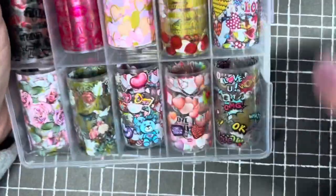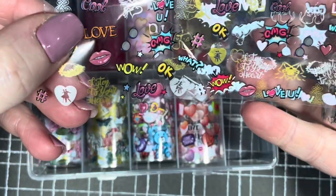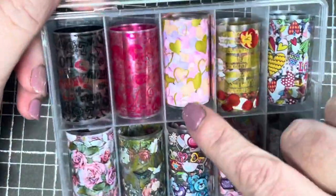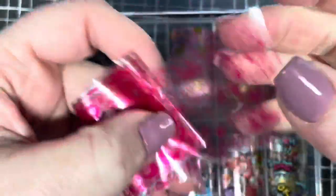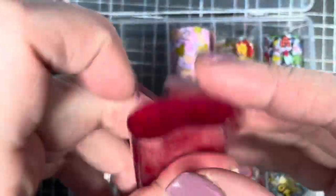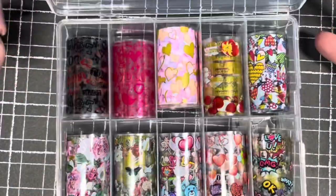I got some foil — again, these should have been here for Valentine's Day, hopefully next year. There are some cute ones — look at that! I love the cartoon ones. Oh, you could use that all year round too, maybe for some comic nails. There are loads of different designs. And this one here says 'I love you' with little symbols. There's also a plain floral one — I'm happy with those, some nice things in there.